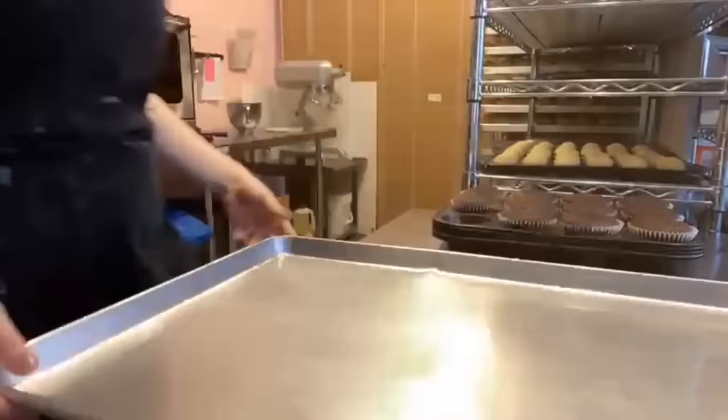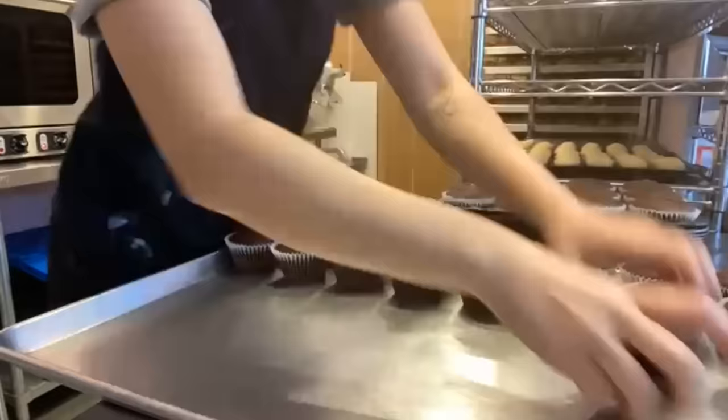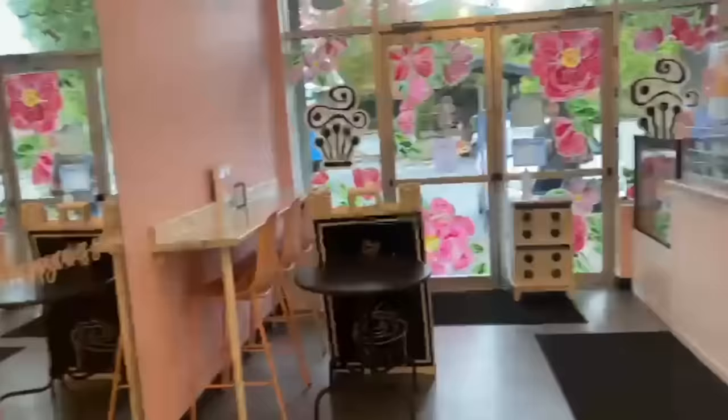Utilizing some of that previous vanilla batter, they're making some marble. And if you know anything about Rachel, she's obviously watching The Office as she's getting all of this baking done. Look at how beautifully those chocolate cupcakes bake up. Having been a former employee, it's taken a long time to really get this amount of consistency — they always taste fabulous and taste the same every time. With the arrival of another cake decorator and baker — this is Alia — we know it is 8 o'clock in the morning.